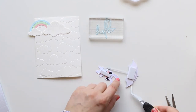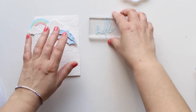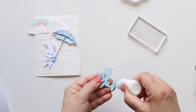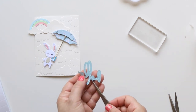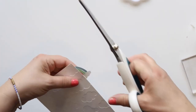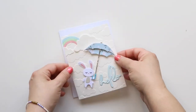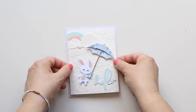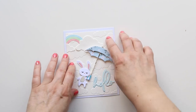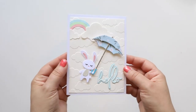As I said, in the end it's an extremely simple card. I want just the bunny to have dimension, and the umbrella of course. Now I'm gonna cut off the excess of my rainbow and attach my panel with double-sided tape to my card base that is just slightly larger, so it gives a little bit of white border that matches the color of the bunny. The panel is in a watercolor cardstock that is slightly creamy, and the card is done.